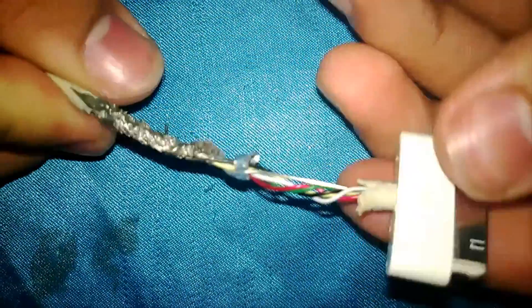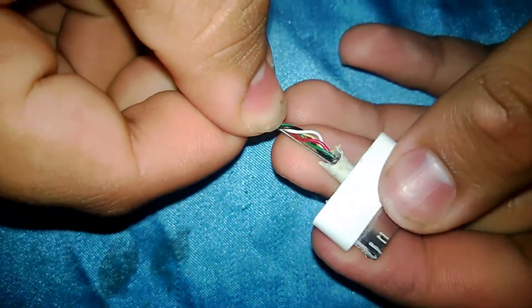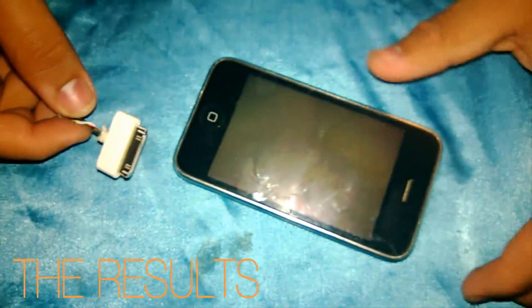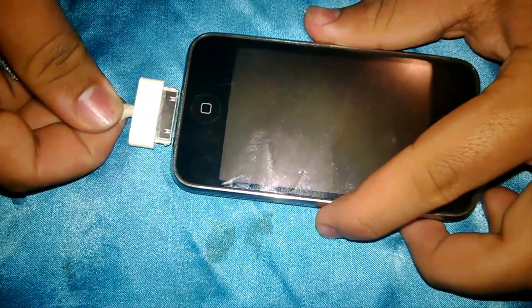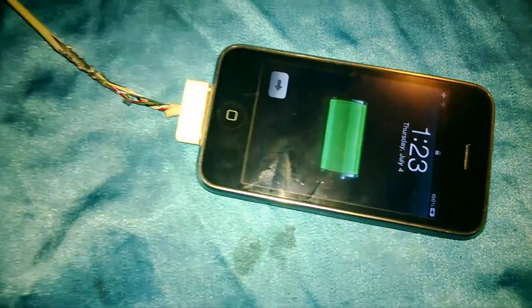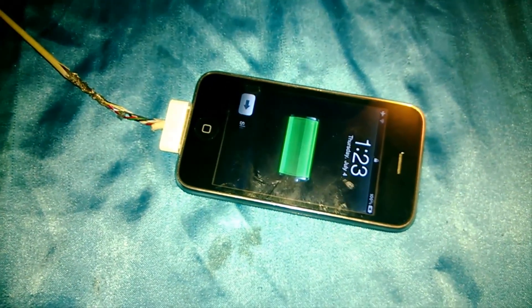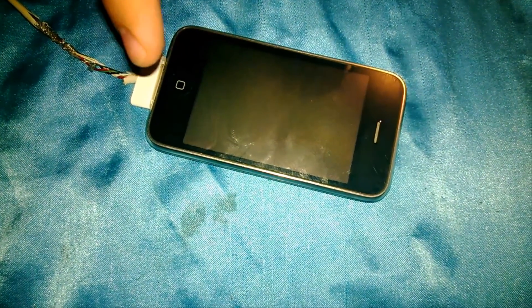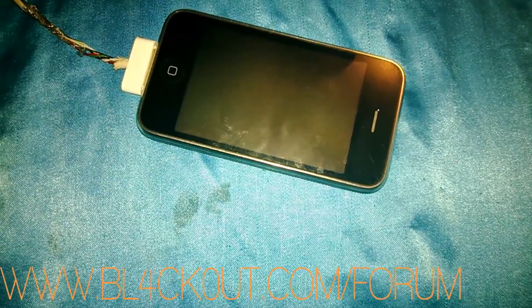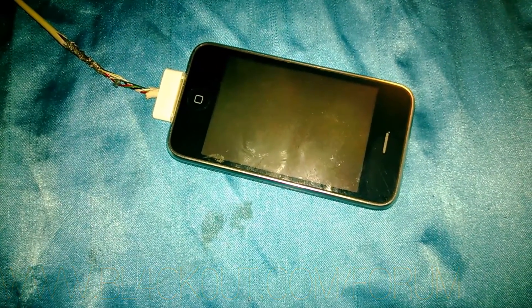We have a fixed iPhone wire — hopefully it's fixed. This is the moment of truth: we have our iPhone wire plugged in and our iPhone right here. Let's plug it in — and it works! Success! Thanks for watching guys, I hope this video helped you out. Comment, rate, and subscribe, and check out blackout.com/forum. See you later, peace.